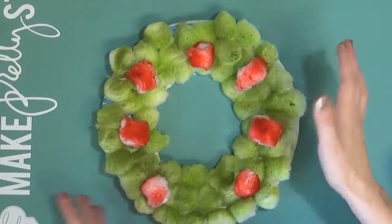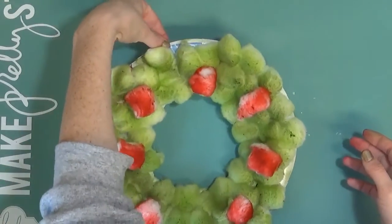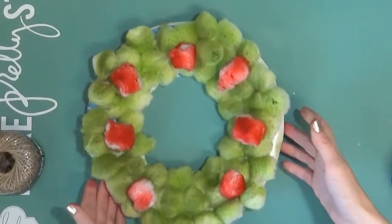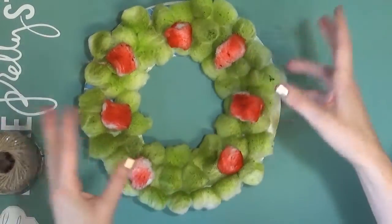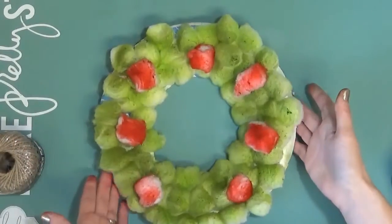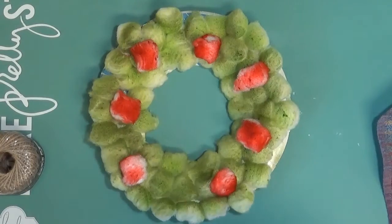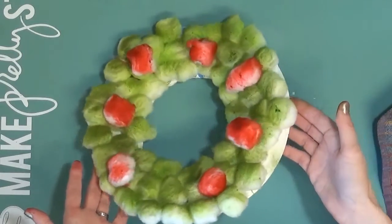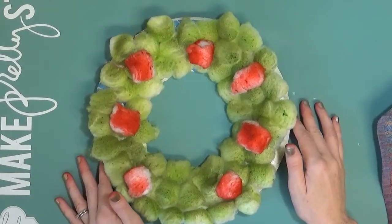I'll let it dry, but I'm planning on coming back later and maybe punching a hole in the top and tying on some cord so that you can hang it up. You could also put different embellishments — like a bow on the bottom, some leaves or ribbon, bells — and just make it fun. You could even put a nice little sign in the middle. So this is a really fun, easy project you can do with really inexpensive materials for your kids or in your classroom. Thanks for watching — hopefully this gave you some ideas and I'll catch you next time. Bye.